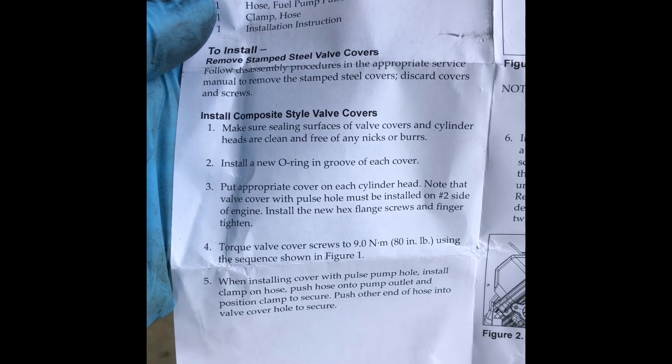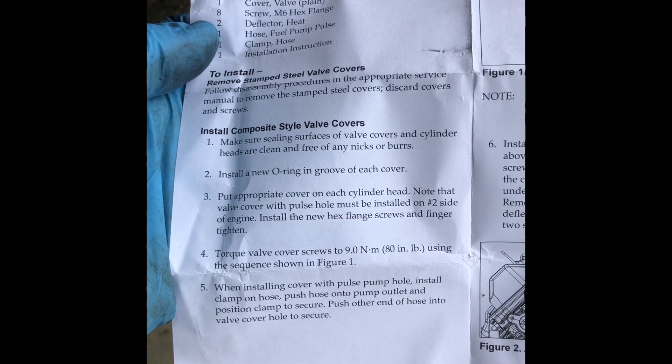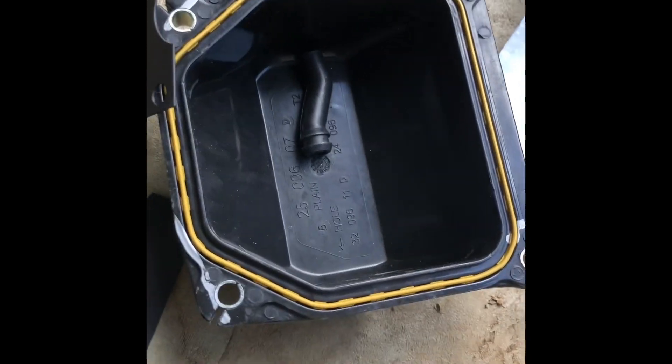Installation: remove the stamp steel valve covers, clean the surfaces — I got them cleaned up enough, they're pretty good. Put in the O-rings; you have to press those in, it's a push-fit, which I did.